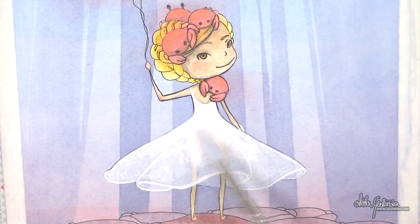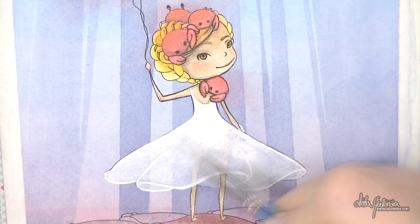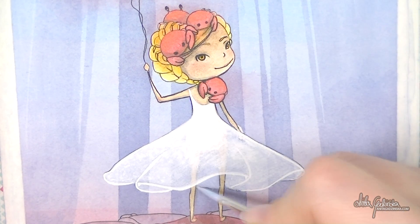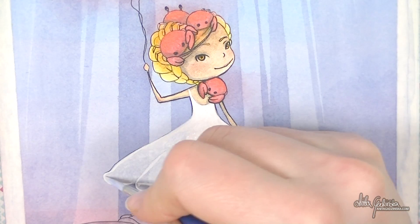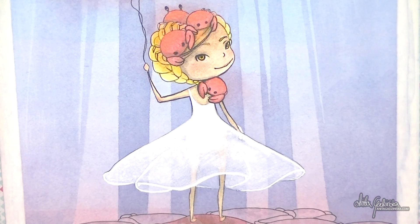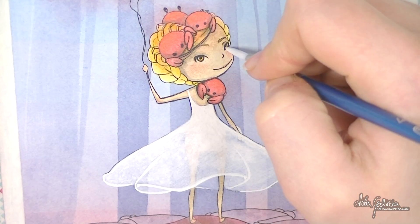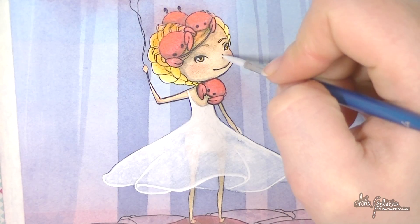I made a small mistake here but that's okay — you can always work it into the background. One thing to bear in mind with gouache: once it dries and you want to draw on top, you're going to reactivate the layer underneath. So I'm just adding smaller white details in the places where they are really necessary.